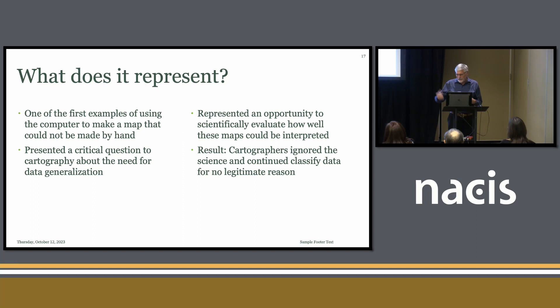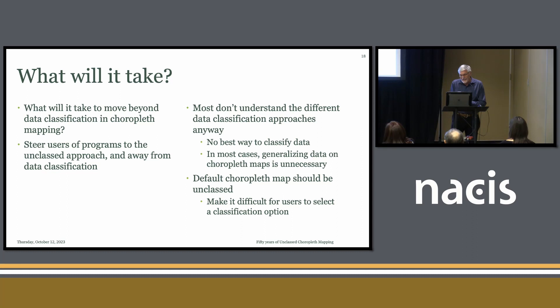What will it take to move beyond data classification? I don't really know. But one way is to try to steer users of programs to the unclassed approach and away from data classification. Most don't understand the different data classification approaches anyway — they see something called 'optimized' and choose that, not really knowing what it does. There's no best way to classify data. In most cases, generalizing data on choropleth maps is unnecessary. The default choropleth map could be unclassed, making it difficult in some way to select a classification option.